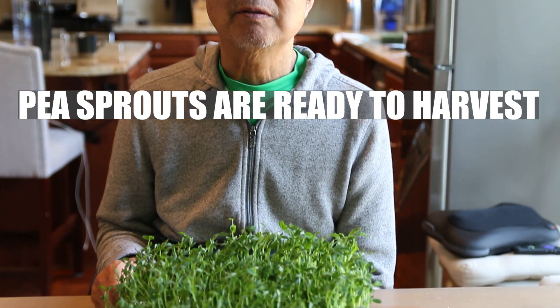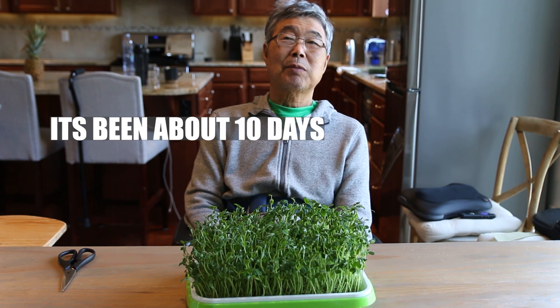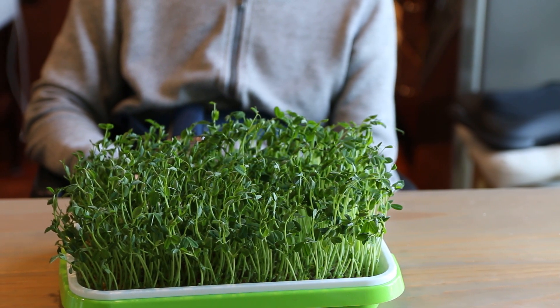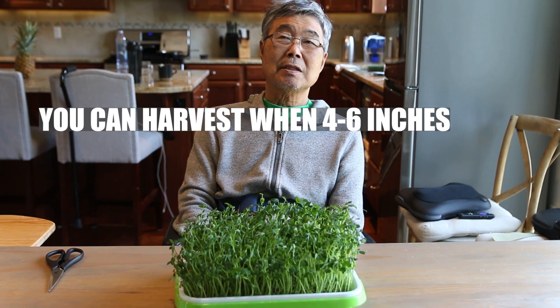Pea sprout — let's harvest! It's been about 10 days since planting. Pea sprout — you can harvest when it's 4 to 6 inches.